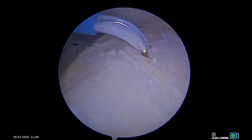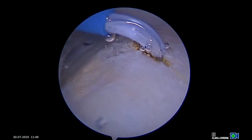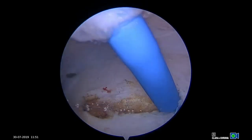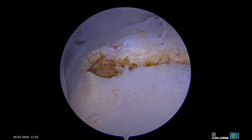Through a high lateral portal, a hooked electrocautery is used to make a 1cm longitudinal split in the tendon about the tear site. We prefer to use this electrocautery as it makes a narrow hole in the tendon and minimizes tissue damage. Alternatively, a beaver blade may be used.